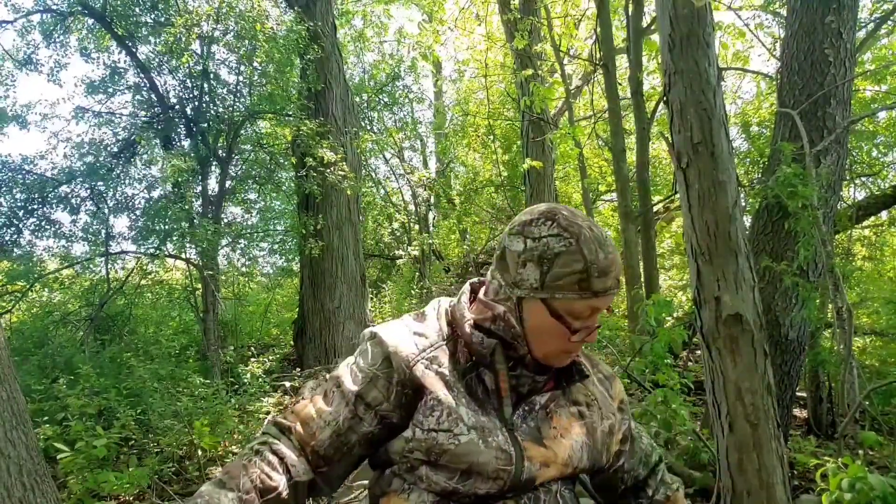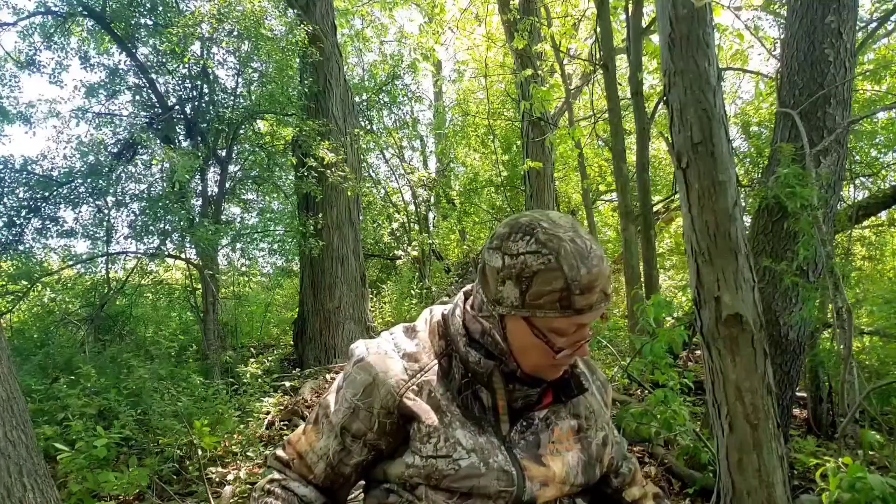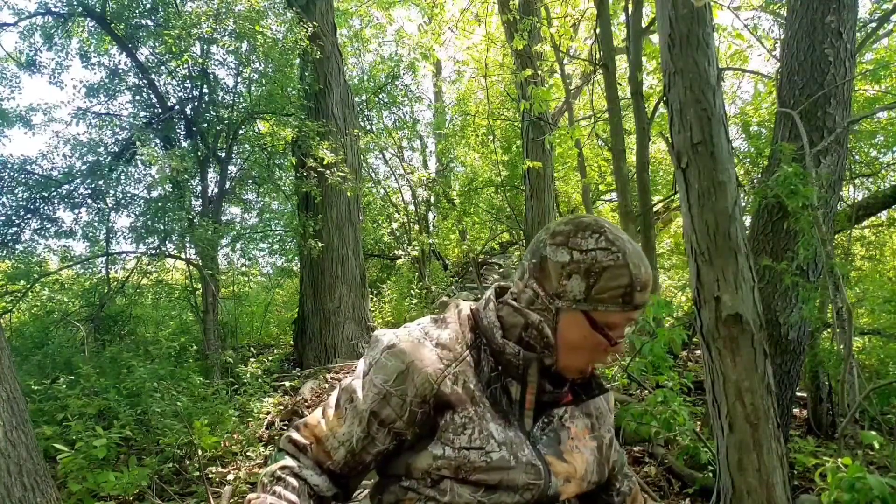So this ghillie suit — pardon me while I put the gun down. Safety is on. Always check that safety — for everyone watching, that's a good thing. Always, always check your safety. Always.